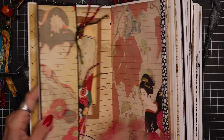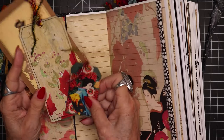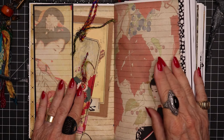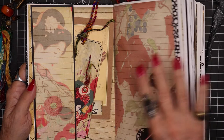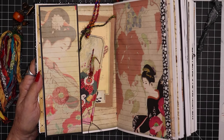You open it up and I have this end tuck here where there is a large and a small tag and a postcard. When I make journals, I try to make the left-hand page coordinate beautifully color-wise and feeling-wise with the right-hand page so that you get a really nice beautiful double spread.